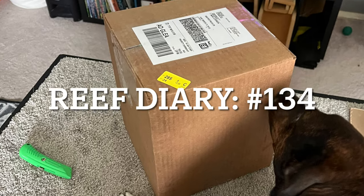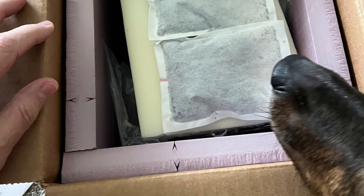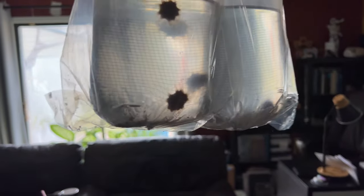Welcome to Reef Diary number 134. Today I received a package from Vossen Aquatics. I had this package shipped to me overnight because of the winter conditions, and that is something very important. This time of year is actually not a great time to be shipping livestock, but my stuff arrived safe and sound with heat packs and everything inside looked great.